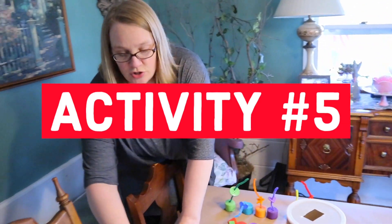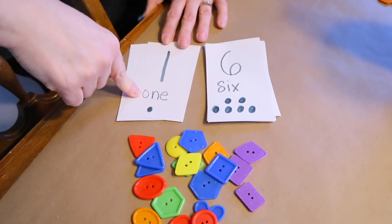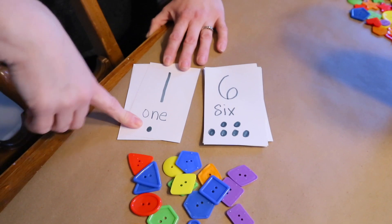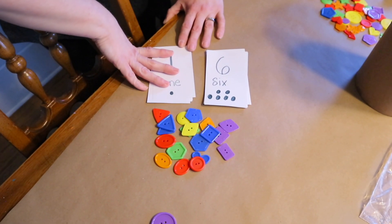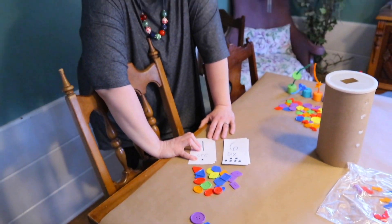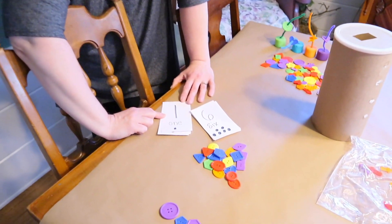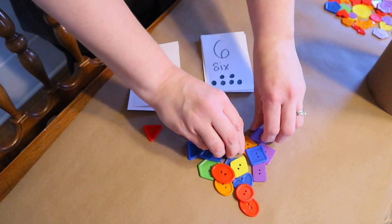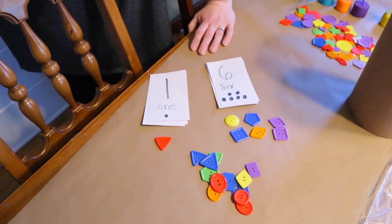Activity #5 is number counting with simple cards. I wrote the number, showed it, and added dots for our littlest learners — all on index cards. If you have a laminator or contact paper, use it to make them more durable. You say 'Here's the number one — show me one button!' and children match buttons to the cards for one, two, three, and beyond.